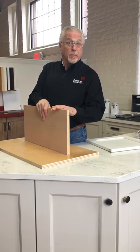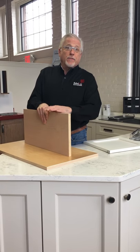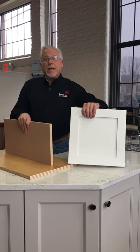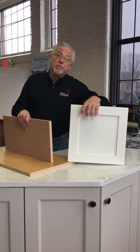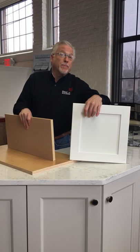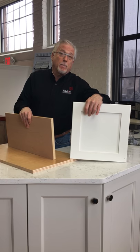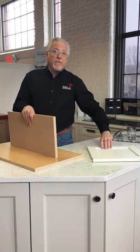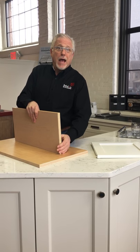The MDF will save you a little bit of money. MDF is also used for when we do a white painted or any painted kitchen. The center panel is sometimes MDF, which makes it a much more stable door. MDF is a great material to use in your cabinets.